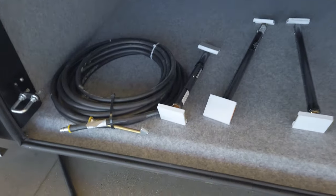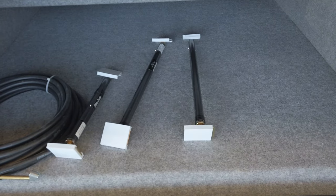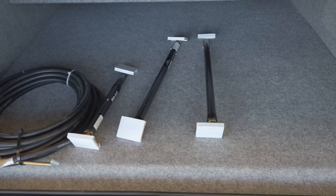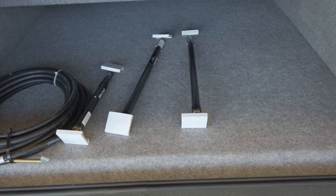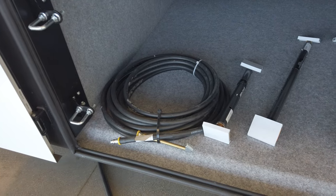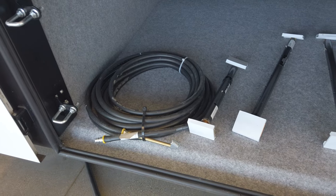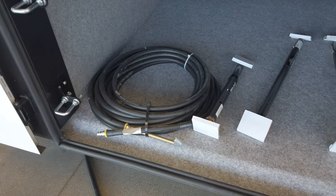Renegade supplies you with an airline for filling your tires. These are slide locks to use for safety, keeping the slides in — some may choose not to use them, that's totally up to each individual. In the battery compartment on the hookup side behind the driver's door, there is a chuck where you can access air off of the chassis.